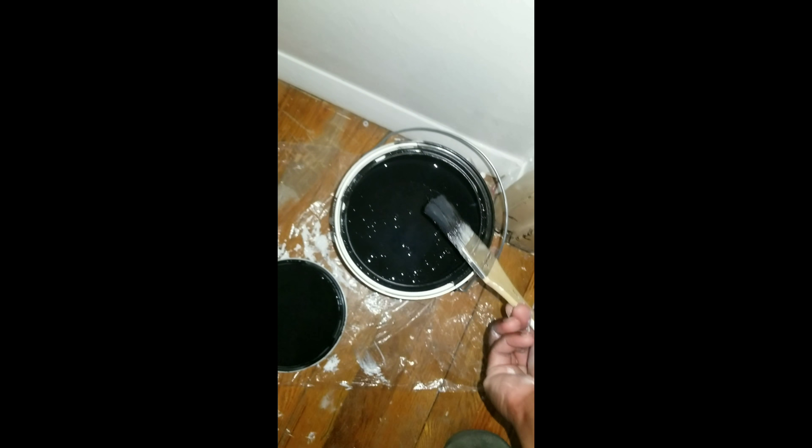Finally finished the closet. If my hair looks a little rearranged, excuse me — I had to take this wig off because it was super hot in there and I didn't want to get my good wig all messed up. The last step is to start painting the borders, and I'll be painting them black.